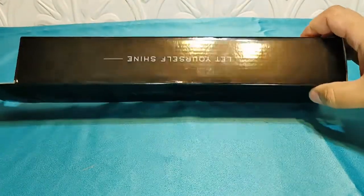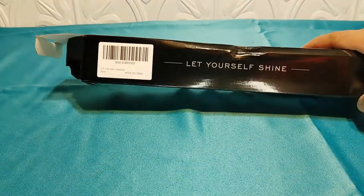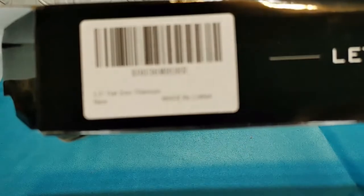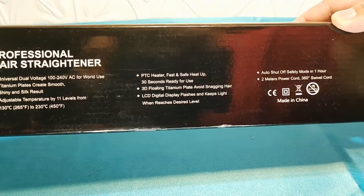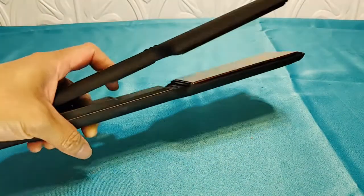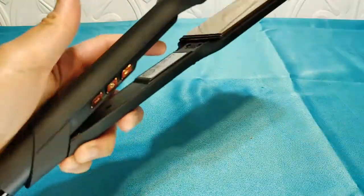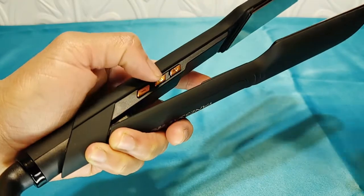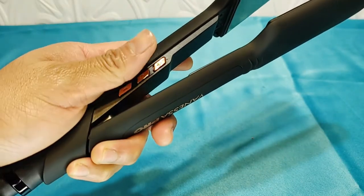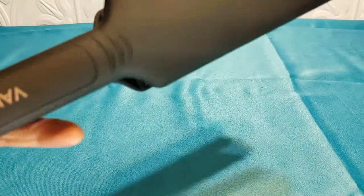I saw this one had a ton of reviews — 'Let Yourself Shine' is the tagline. Women really liked it and said it's smooth. Here's some of the product information. She just used it last night and it has a temperature LED display. There are buttons on the sides, though she had trouble pressing them by mistake while ironing.